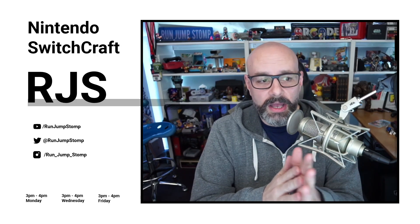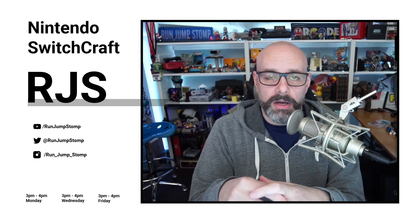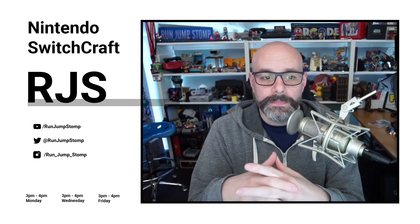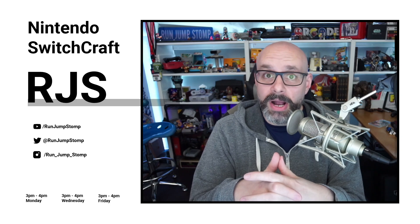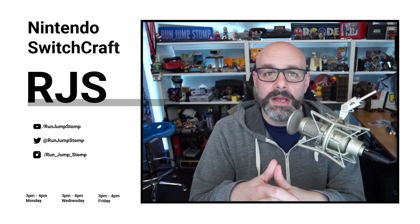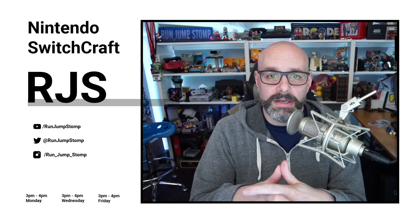Hey everyone, welcome back to Switchcraft. It's brought to you live every Monday, Wednesday, Friday. You can tune in live at twitch.tv/runjumpstomp. You can also thank the patrons for helping make this episode possible. This episode is made possible by patrons like Brian R. Get Switchcraft and my other content ad-free for as little as a dollar by joining the Patreon at patreon.com/runjumpstomp. If you want to leave a voicemail like you heard at the top of the show, join us at runjumpstomp.com/voicemail from any device. Leave a message and I may even play it on the show.